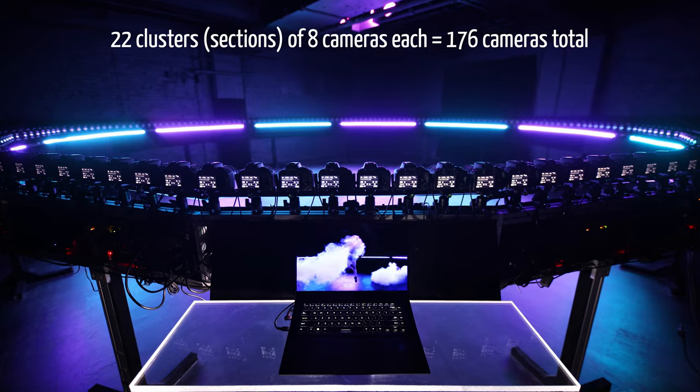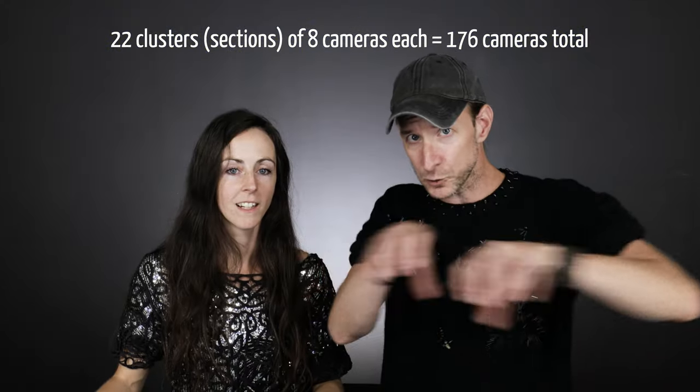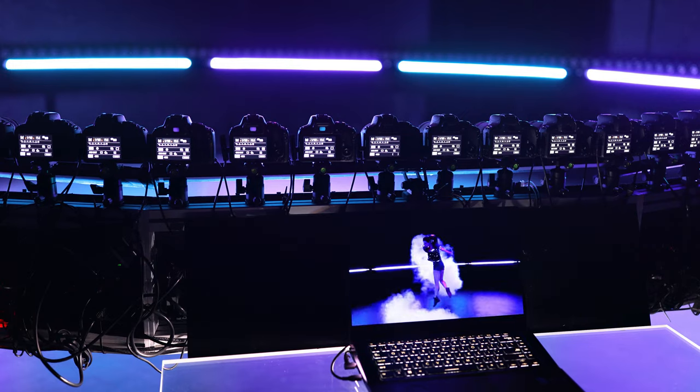It just smells a lot — someone has had it before me, I don't know who, but it was a Christmas party. So, 176 cameras on 22 clusters. A cluster is a straight piece where we attach all of the equipment behind — it's just easy cable and electronic management.